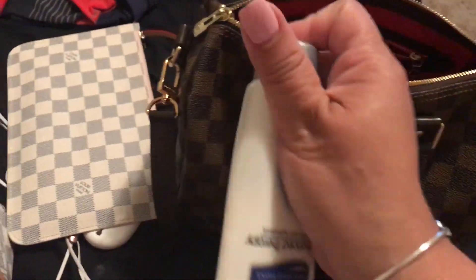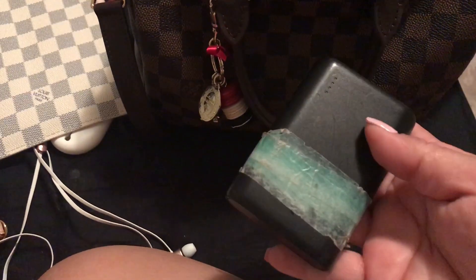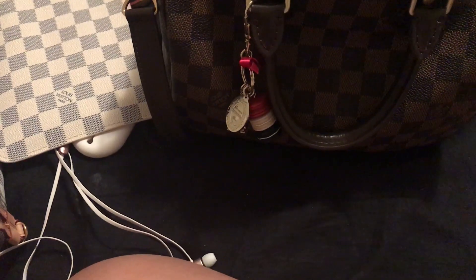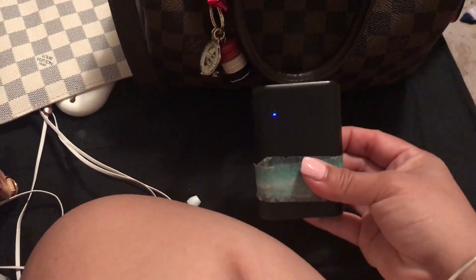I have my Jergens hand lotion — don't worry about it because I have the insert. I love this portable charger; I put washi tape on it because my husband has one too. I got it on Amazon and I can't remember the brand — I'll put it in the description below if I remember. It charges my iPhone 7 Plus at least twice, about one and a half to two charges, so I always take that with me.